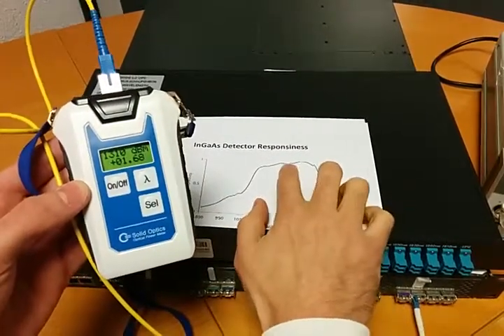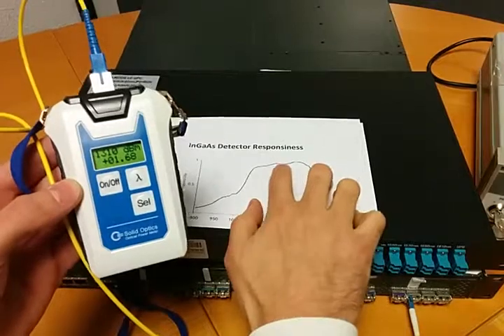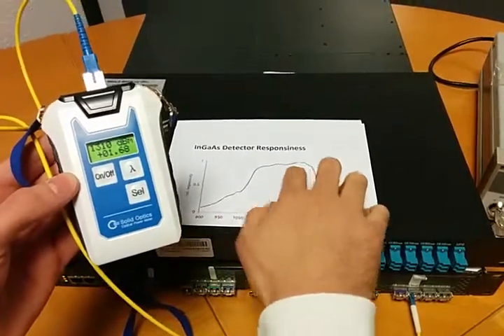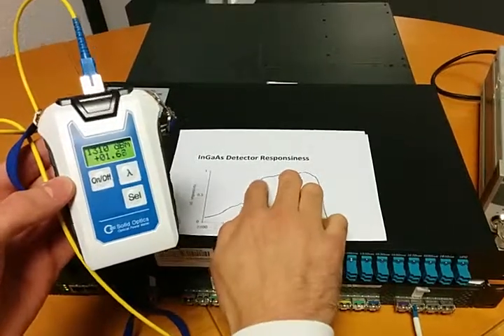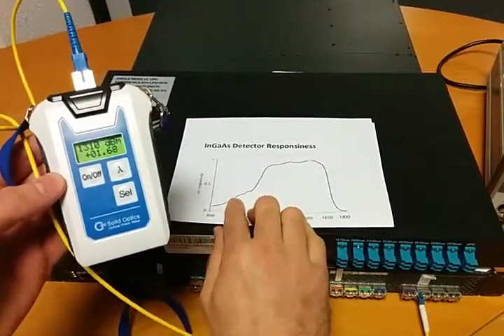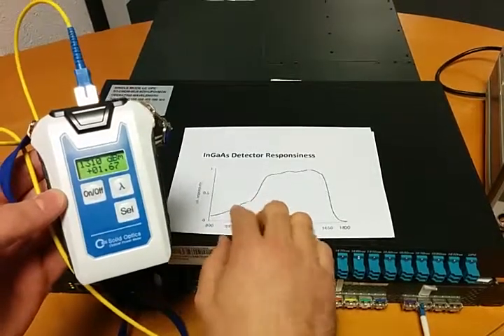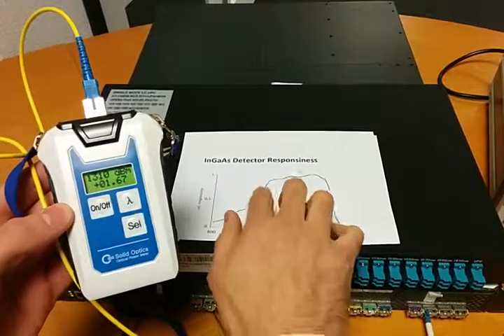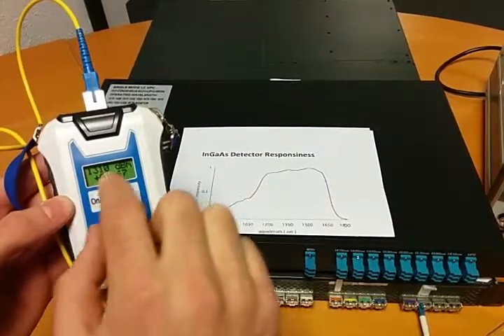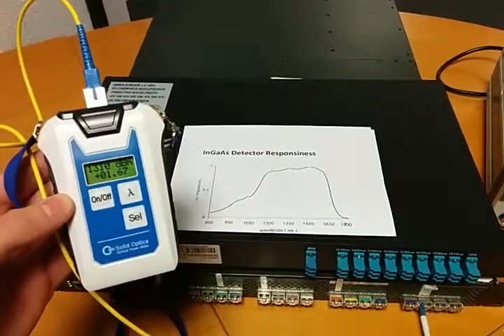As you can see, the 1610 or the 1550 on the graph is more or less straight, but there is a big difference with the 1310 and of course with the 850. So if you're testing multimode 850 light, you have to set it to that wavelength, or 1310 you have to set it to that wavelength — otherwise your dBs are not correct. Thank you very much.